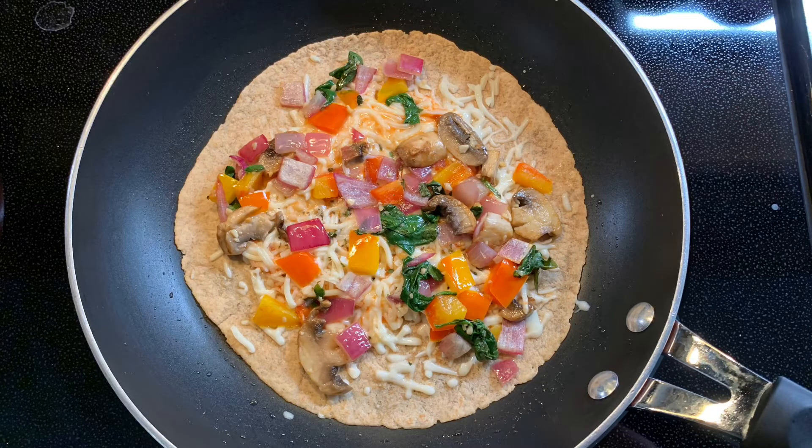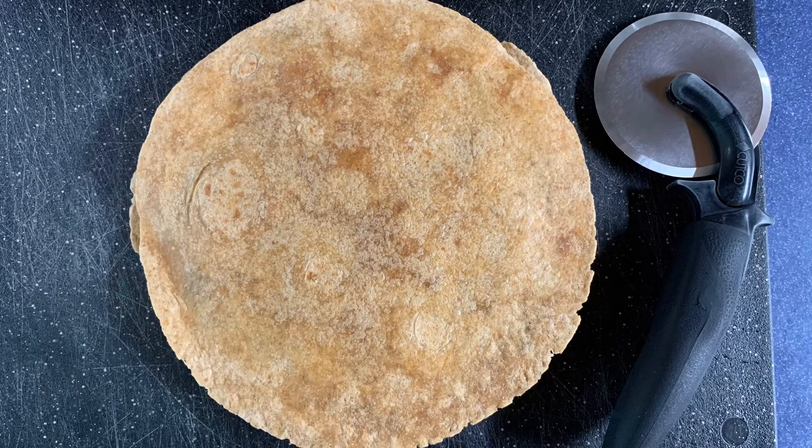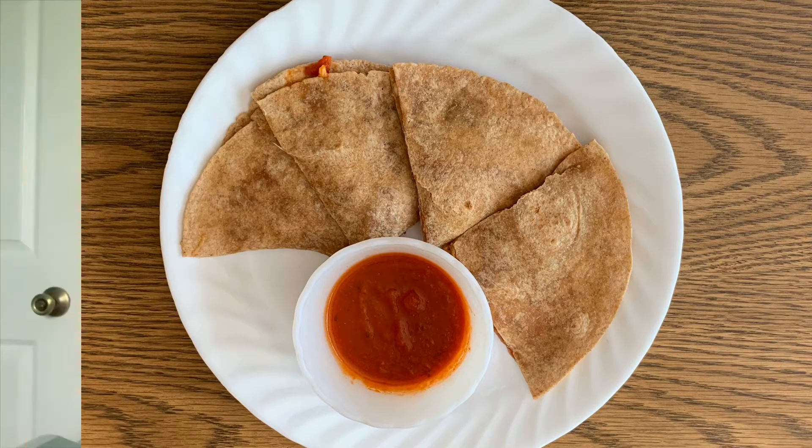Otherwise, after adding the sauce, cheeses, and herbs to the second tortilla, I added the veggies once they were tender and the onions were becoming translucent. I let this tortilla cook for a bit longer, adding the first tortilla on top to close the quesadilla for the last minute or two before removing it to my cutting board to slice into four wedges. Then I ate my quesadilla with some more marinara sauce on the side, heated up in the microwave for about 20 seconds.